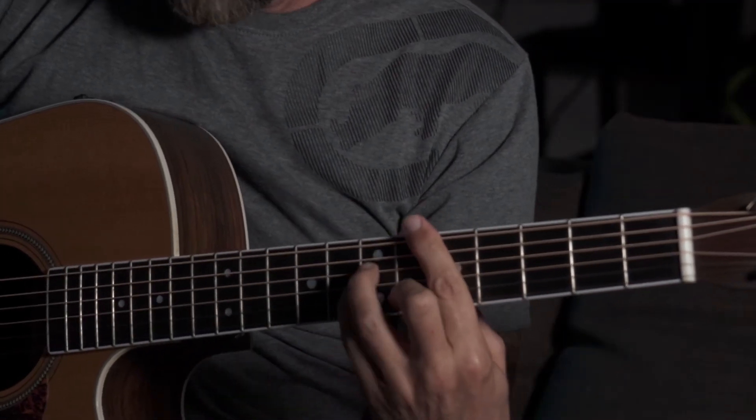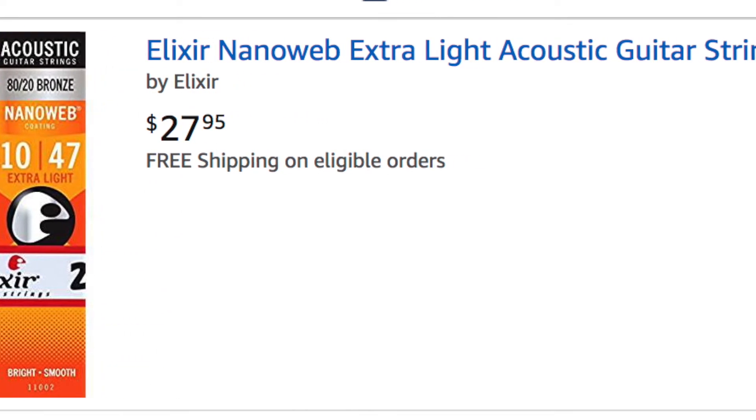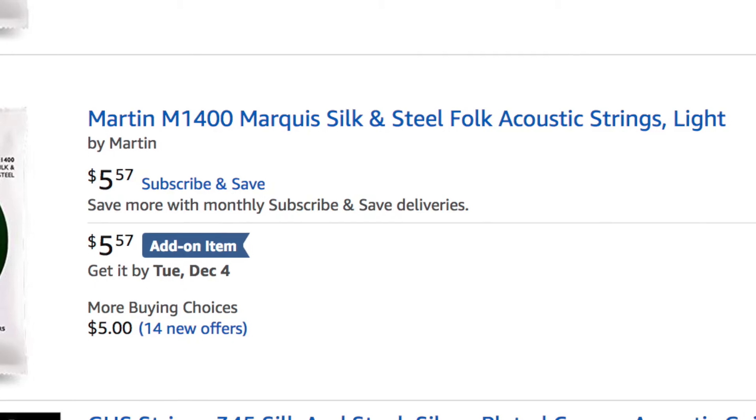Let me give you a few tips while learning bar chords. Move away from the first fret — the string tension there is highest. Go to the third, fourth, or fifth fret and find a sweet spot. Practice all the chords I showed you. Make sure you use soft strings — get yourself a light or extra light set, or even a silk steel set of strings, which are designed for folk guitar. They sound pretty good and they're a little softer on your hand and fingers.